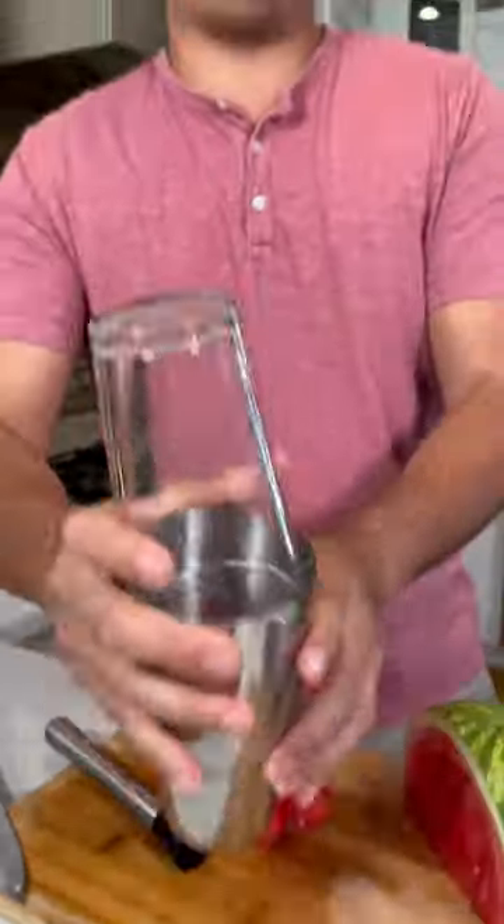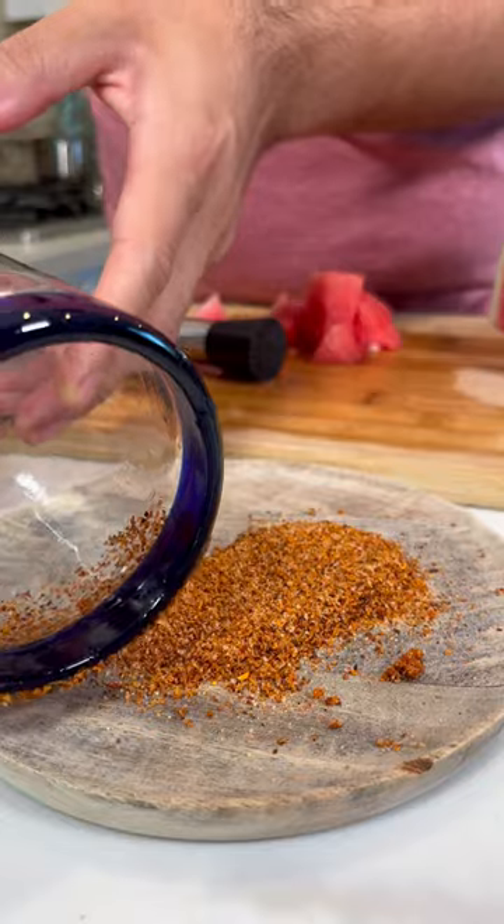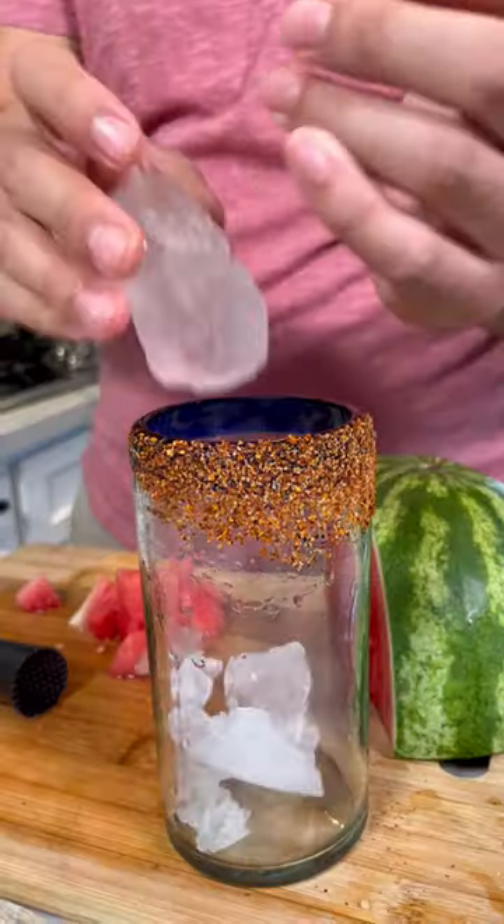Now let's shake it up. Let's start rimming the glass — rim it with tajin. Add some ice, and now let's pour it in.